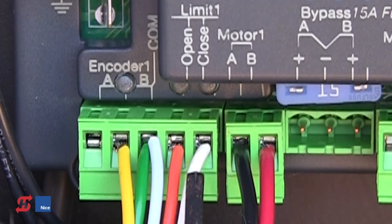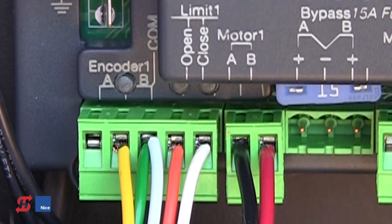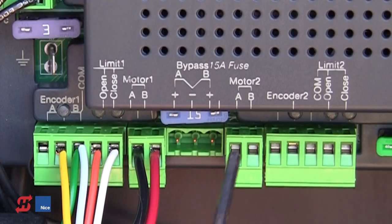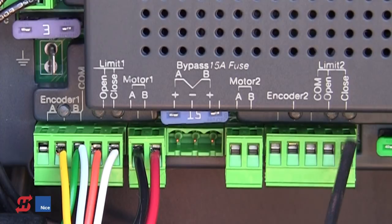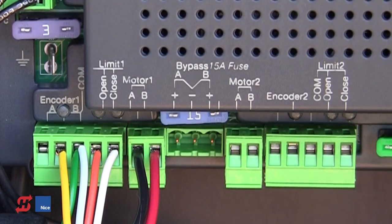For a push-open installation, the orange and white wires and the red and black wires will be reversed. If this were a dual unit, Motor 2 would wire exactly like Motor 1: black on the left, red on the right for the motor, then empty, yellow, blue and green, orange and white for a pull-to-open application.